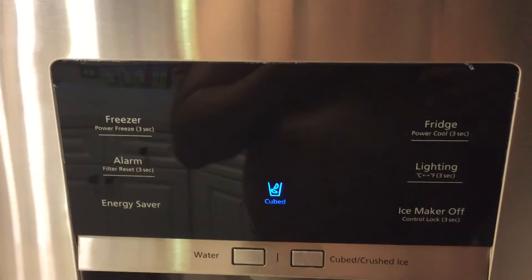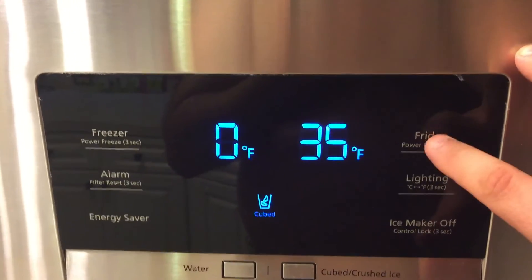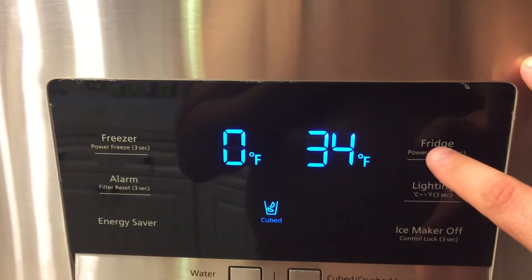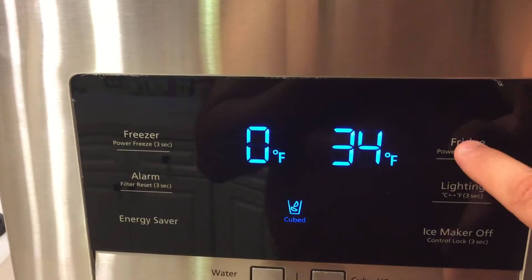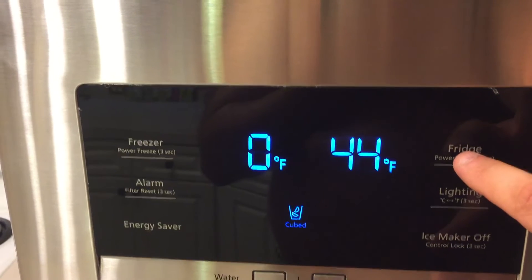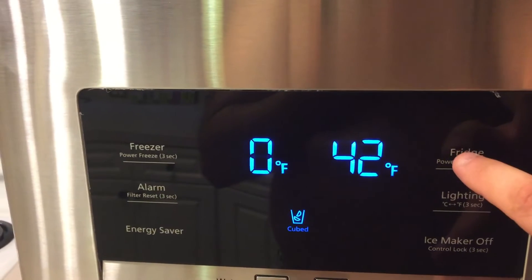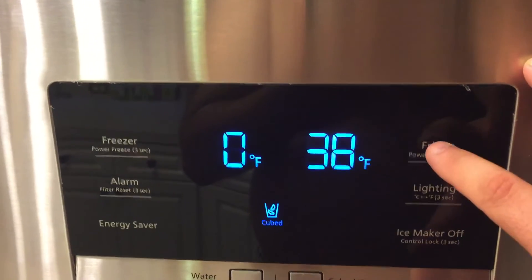If I want to go back up — let's say I want to set it at 37 — all I need to do is get it back into the mode where I'm changing the temperature at 34 and just hit this button again. There we go, and it'll pop back up to 44, which is the maximum temperature in the range, and now as I push the button I can bring it down to where I wanted it, which was 37.